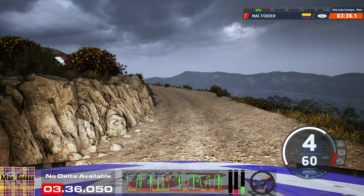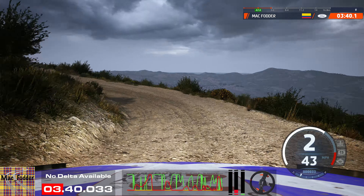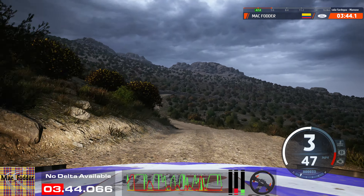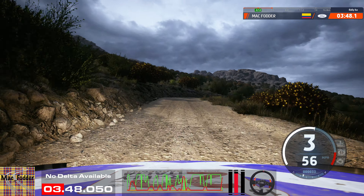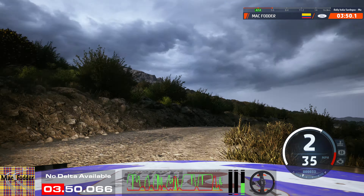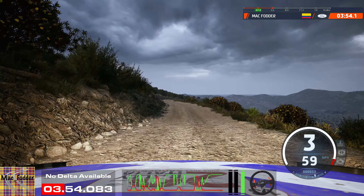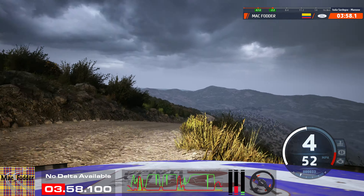1 left, 40, crest. Sudden 5 left into slight right, 50. Late, 1 right. And slight left, 40. Caution, late 5 right. Tightens, a crest, 90. Slight left, caution.